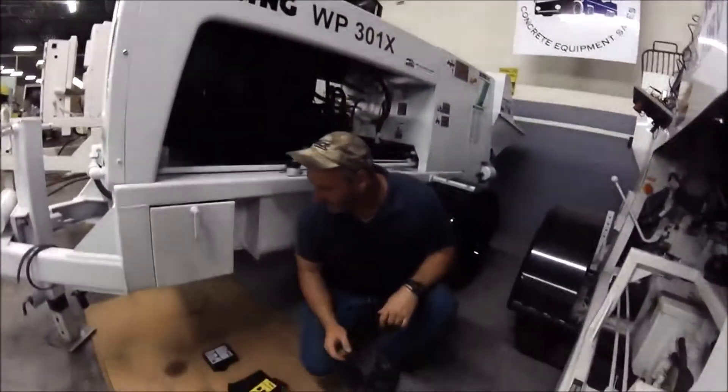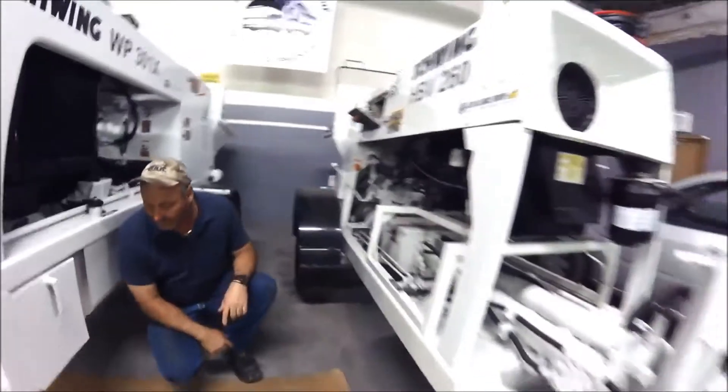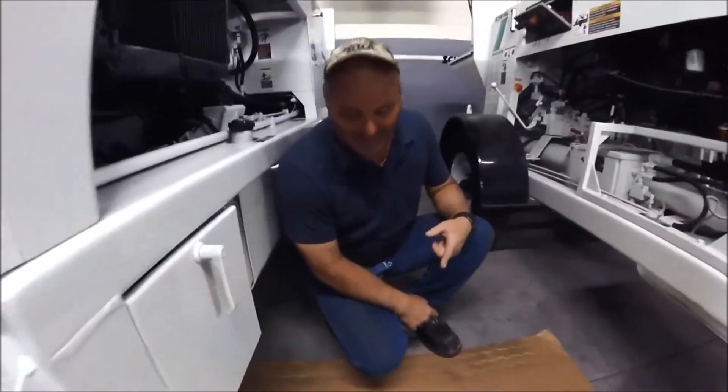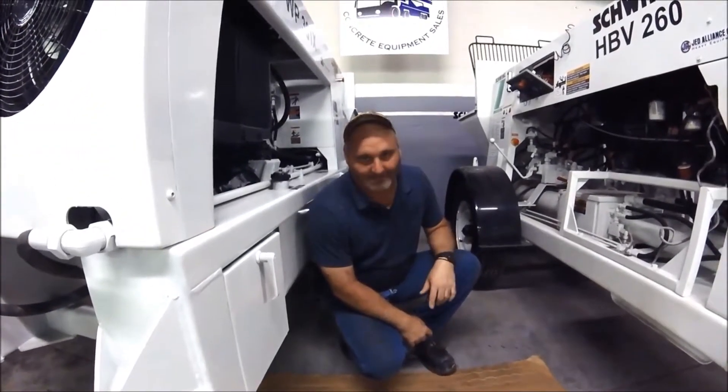So today we're going to be installing this on an HPV 260. I tend to go fast, so the phone number is going to be at the bottom if you have any questions. We set up a lot of them, so it's pretty quick.